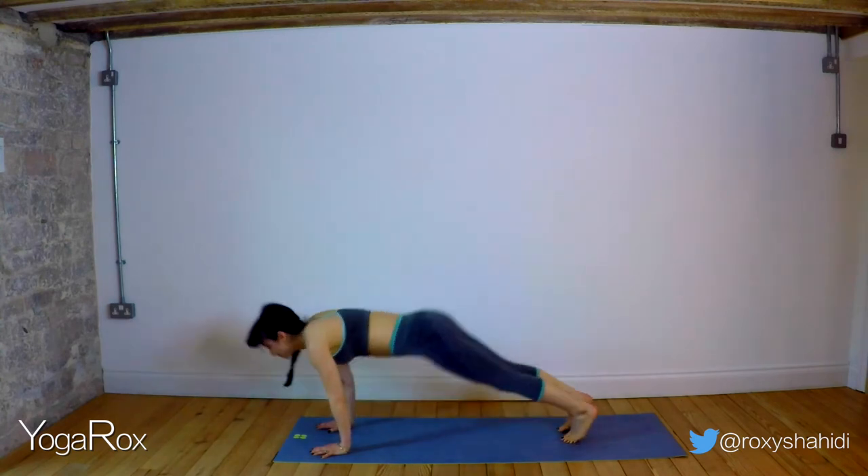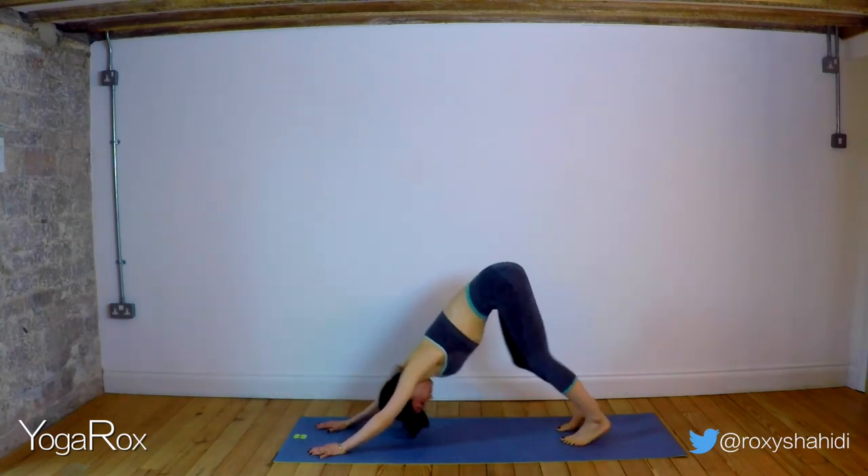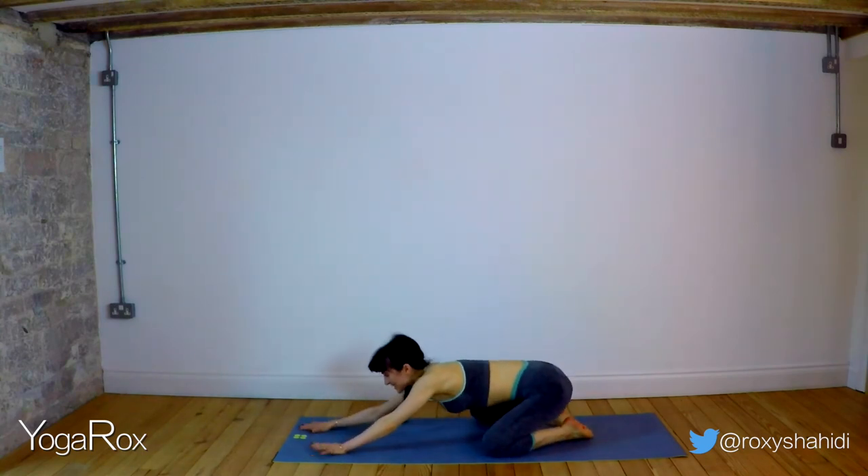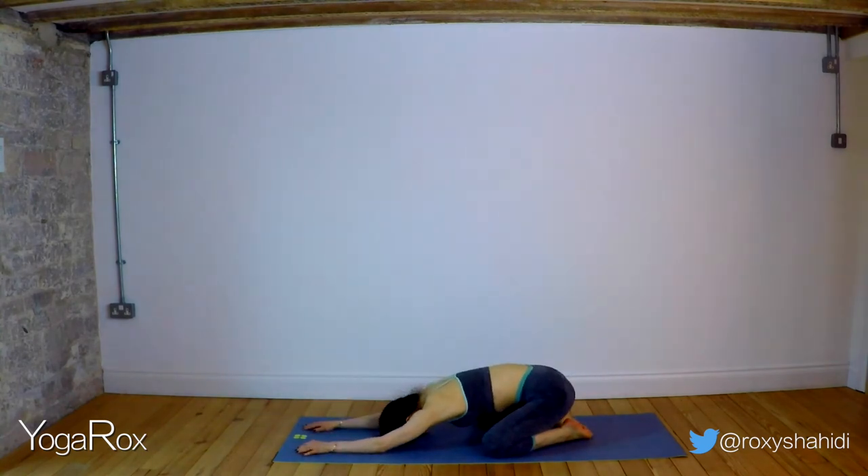Inhale. Exhale. Drop the knees, child's pose. Extend the arms, take the forehead down. Take some nice big long deep breaths. Inhale. Exhale through the mouth — let it go. Inhale. Exhale. One more — inhale. Exhale.